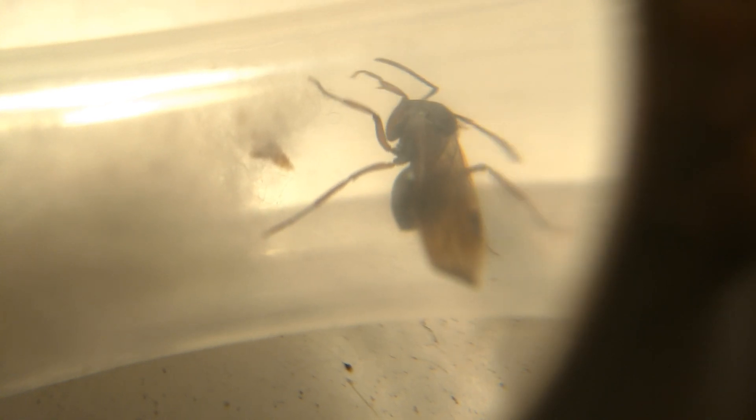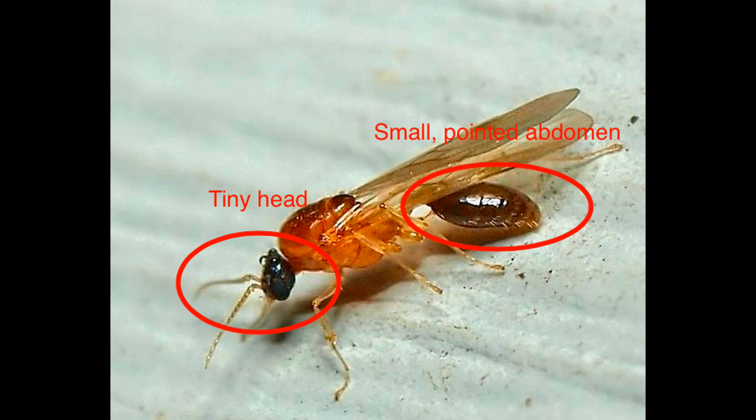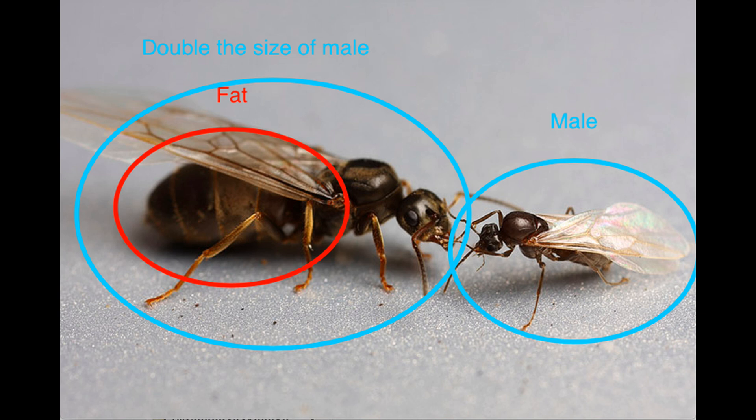The difference? Well, males look a lot more like wasps, with a thin pointed abdomen and a tiny head. The queens, however, are double the size of males and have a plump abdomen. Overall they are extremely fat and have a bulkier frame.